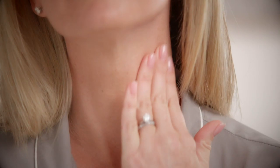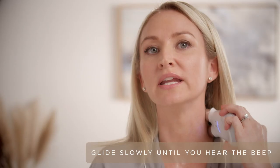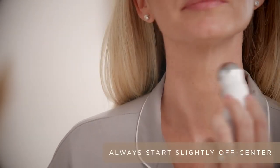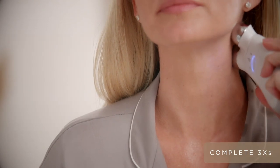I always start with my neck. Turn your device on — I always like to lift on high, but you can adjust your intensity. You want to start at the collar of the neck, slowly glide towards the back of the neck, take a step up, and then right underneath that jawline, really contouring and lifting towards the back of the neck.